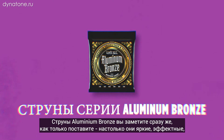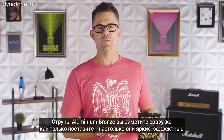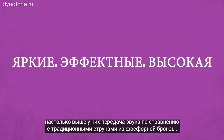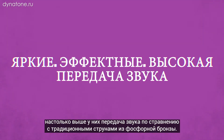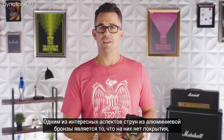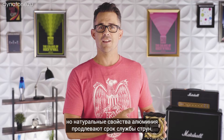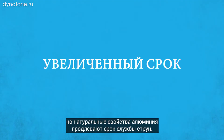Aluminum bronze acoustic guitar strings. You'll notice immediately when you put these on how much brighter and punchier and how much more projection they have than a traditional phosphor bronze or 80/20 set. One of the cool aspects of the aluminum bronze strings is there isn't a coating on them, but the natural elements of the aluminum make the strings last longer.